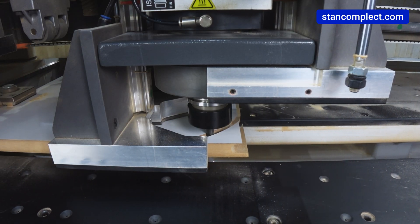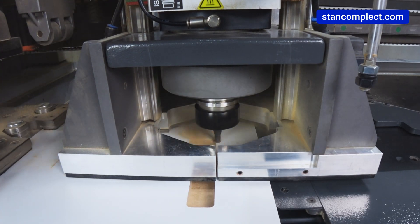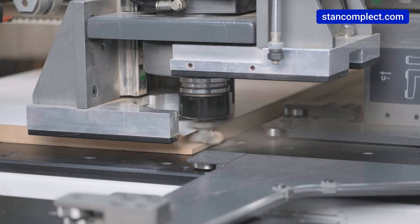In addition to drilling, this machine can perform curvilinear and shaped milling, as well as milling in the end of the workpiece — for example, a slot for a back wall, drawer bottom, or secret handle.